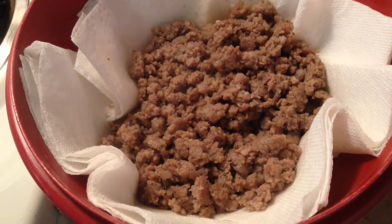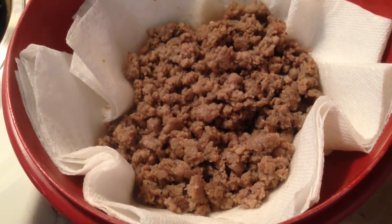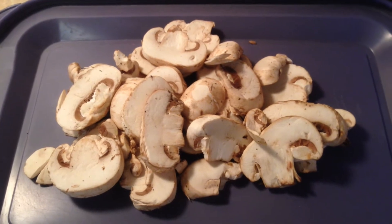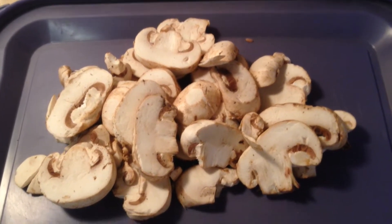In this case, my filling is going to be sausage, mushrooms, onions, and peppers. You can really use whatever filling you want — this is a fairly simple dish to make.